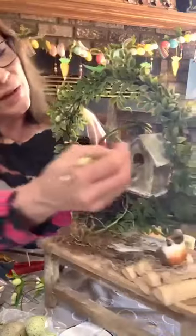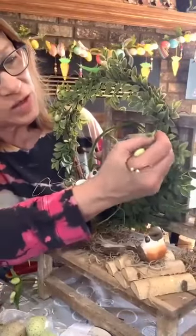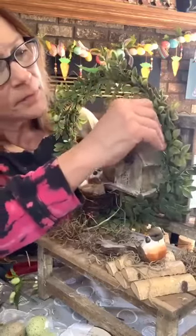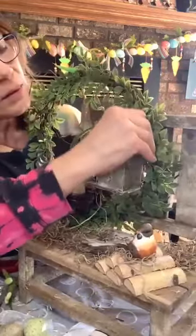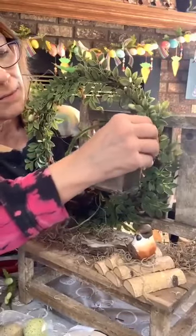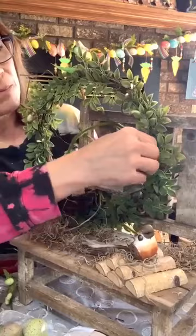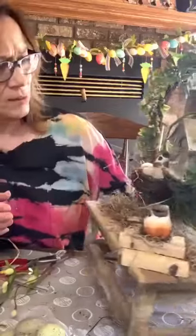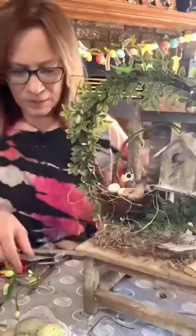It puts flowers — and I actually have another idea. Let's do this one down in here — just adds a little bit more interest. I think I'm going to put another little one down here.